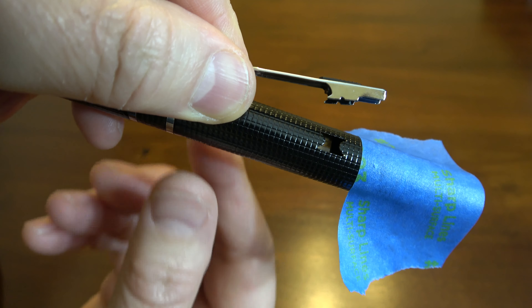Now that the clip is off and free and clear, you can just bend it back. Be very gentle — just put some pressure on it to bend it back. That looks about good, maybe a little bit more. So now that's fixed and we're ready to pop that back into place.